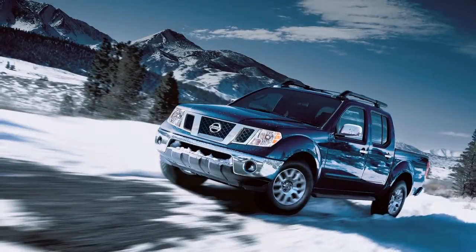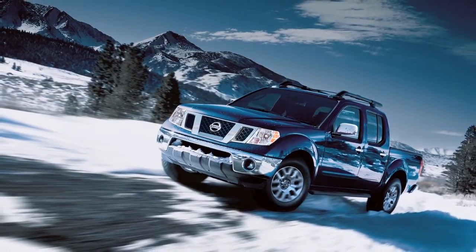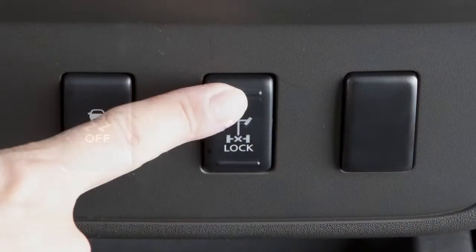This is not a malfunction. Once the vehicle is freed, push the top of the e-lock switch to turn the system off.